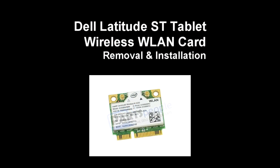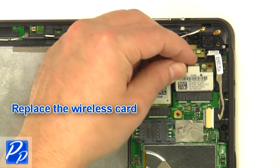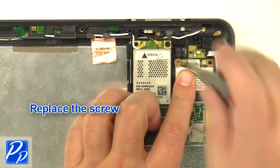If you need to find the part, check out the link in the video description. Let's get started with the installation. Replace the wireless card. Replace the screw.